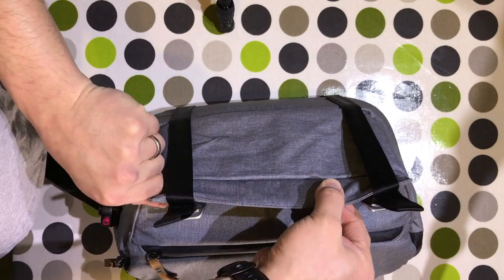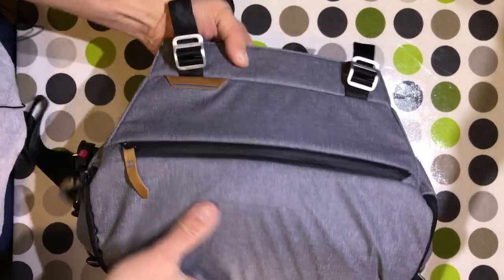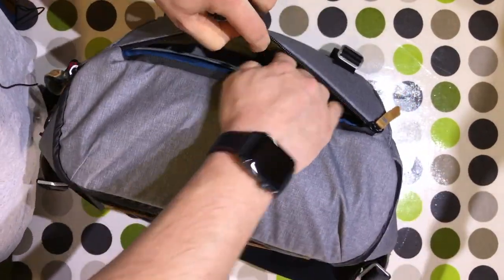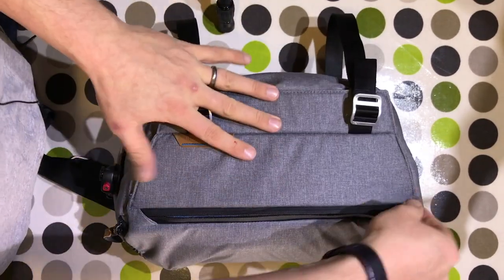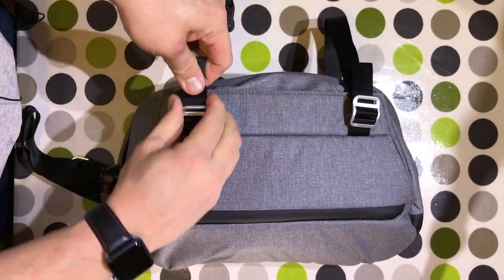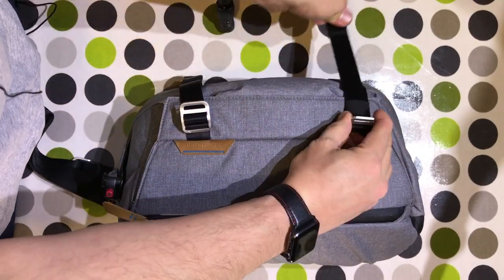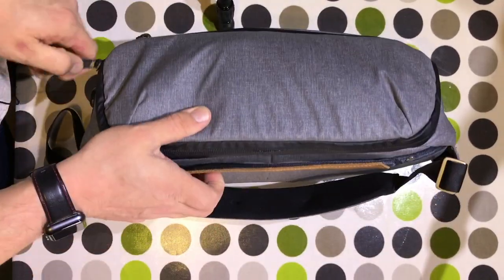Here you can really see the size of the gusset that's incorporated into the bottom of the bag. If you go through this opening here, you can really get lots of stuff in there. There are little elasticated tidies in there as well.